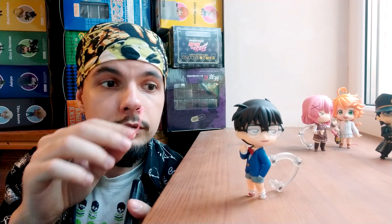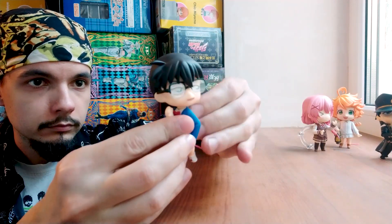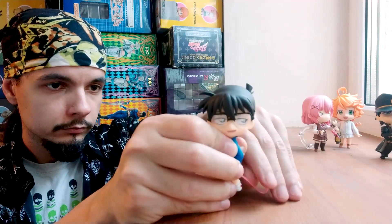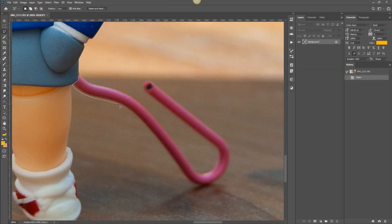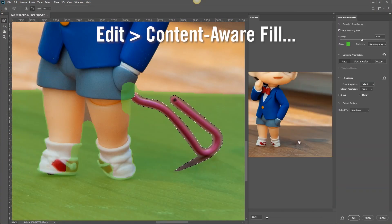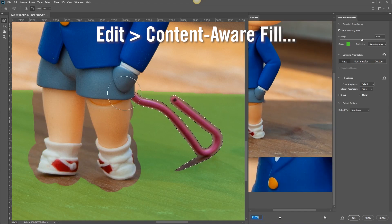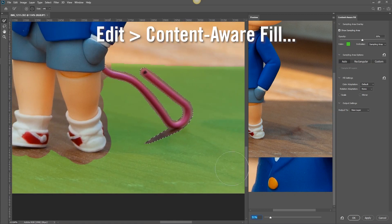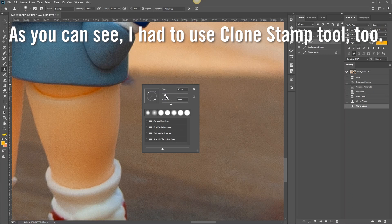So first of all I change the stand. Take a photo of the figure as it is, and then I go to Photoshop. Just open your photo, select the stand, and use content-aware fill. If it doesn't work from the get-go, try to paint the exact area to take the information from. It works in most cases, and the less you need to fill, the better the result is.